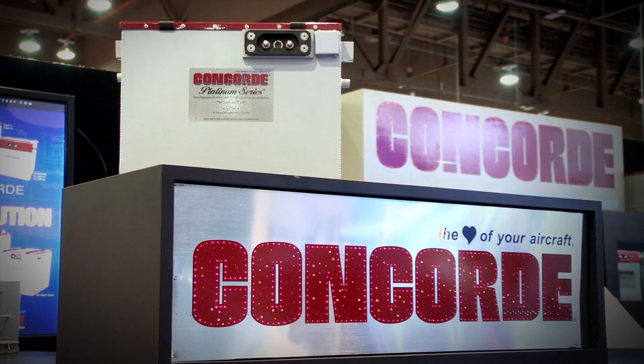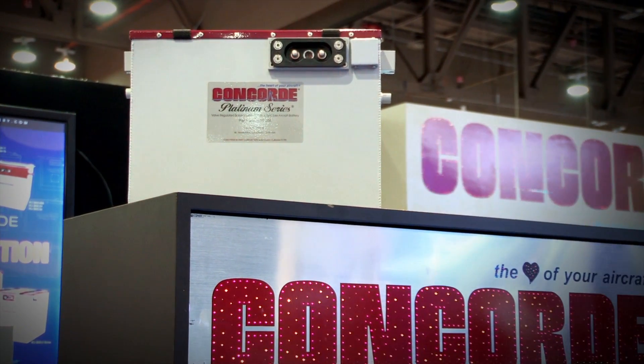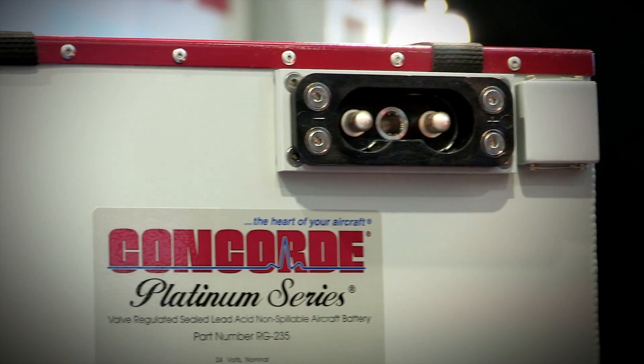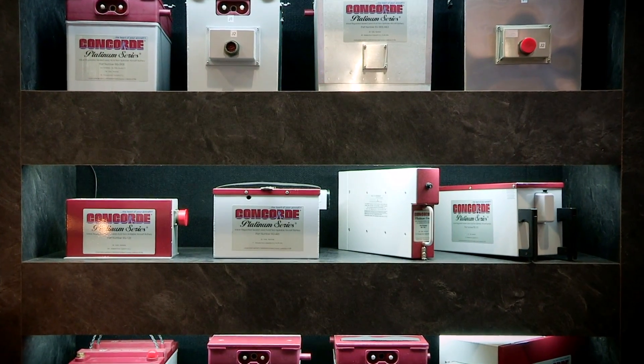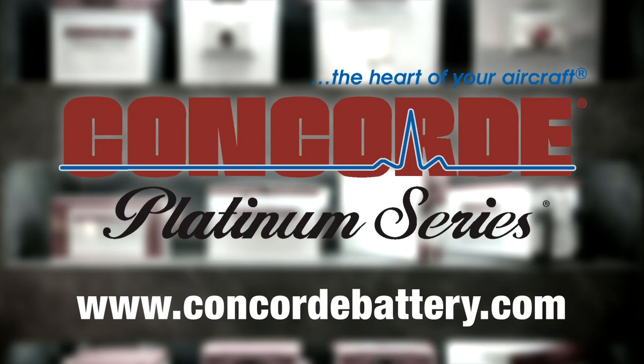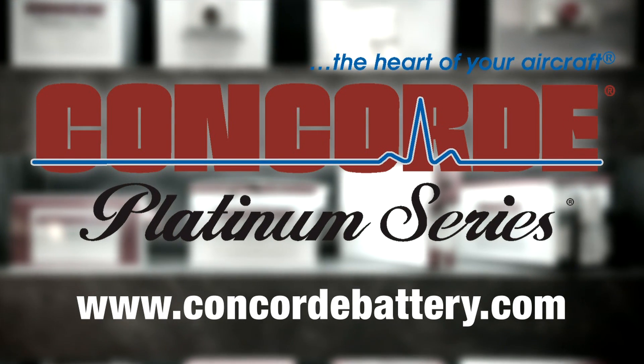Concord's recombinant gas RG-series sealed battery technology produces a high-performance battery with the advantages of being pre-tested and fully charged at the factory. Find out more about Concord's entire line of batteries at www.concordbattery.com. Concord — the heart of your aircraft.